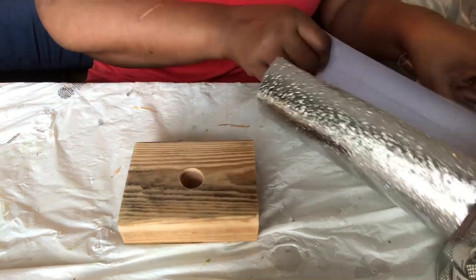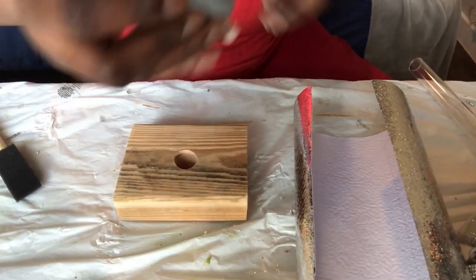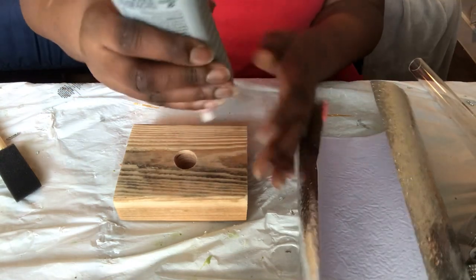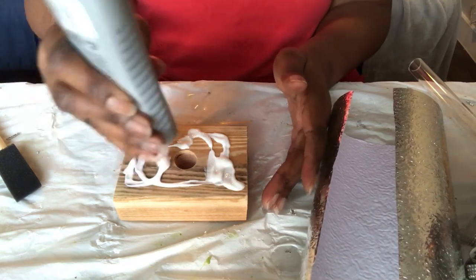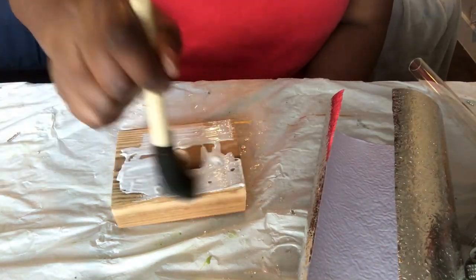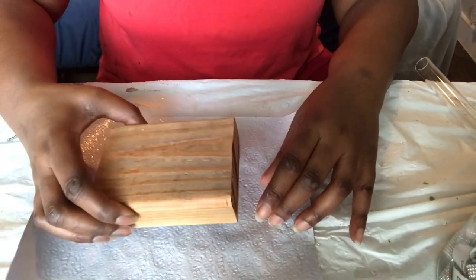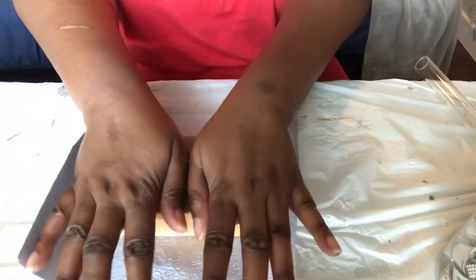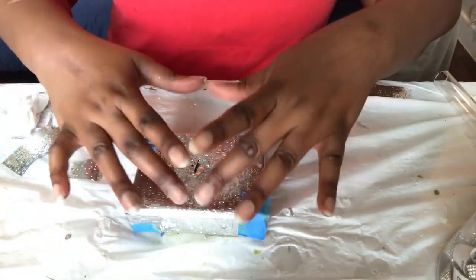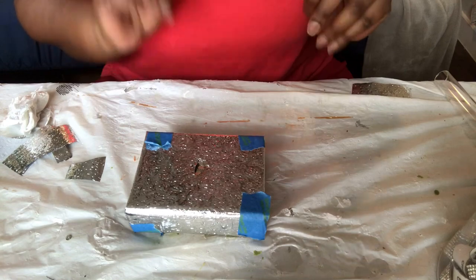First I am going to cover it with some of this silver foil wallpaper. All covered, and I just put some tape on it to hold the edges in place until it dries.